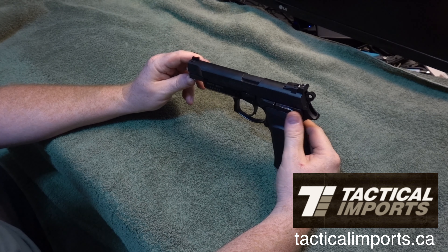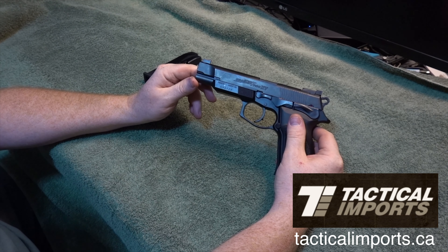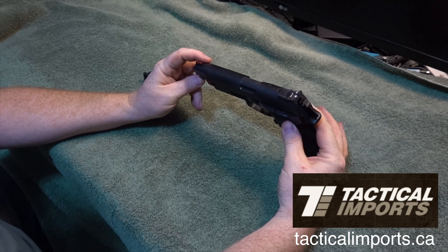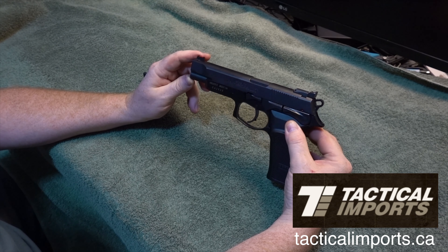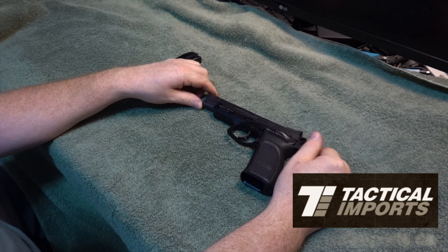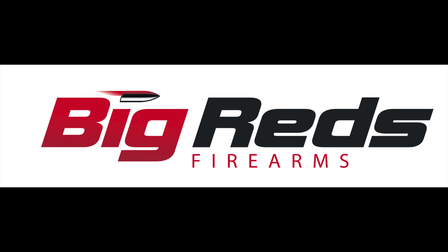If you want to buy, go to Tactical Imports and take a look. They've got some pictures, and I have pictures on BigRexFirearms.com of this as well. Let's stop rambling — hopefully I've got some video footage of me shooting in here. Like I said, good gun overall, well made.